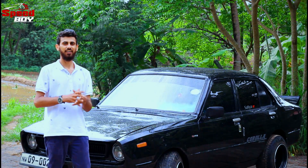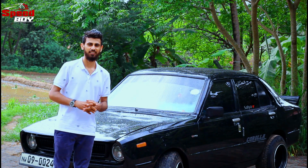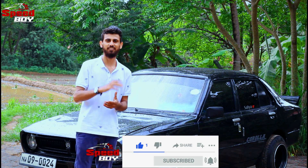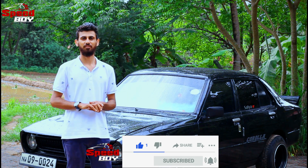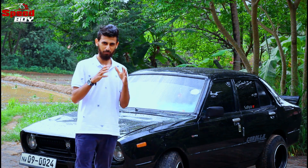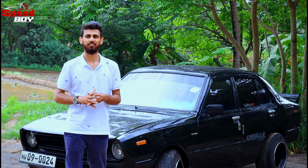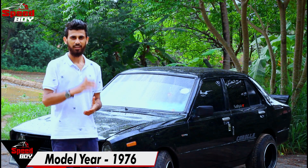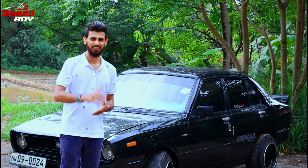I'm going to tell you about the Corolla K30. The Corolla gear range is 770 and 870. The engine capacity is 114cc.